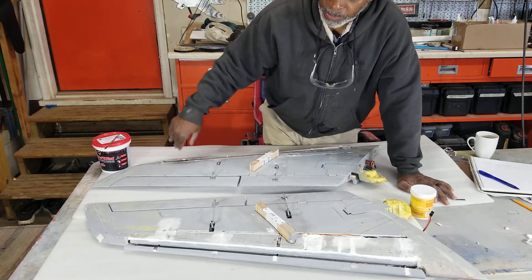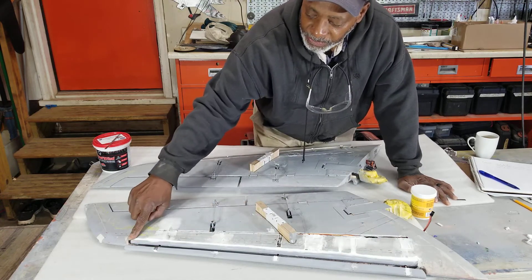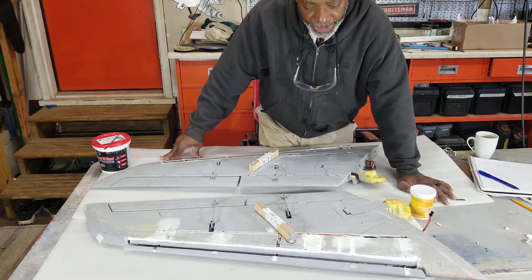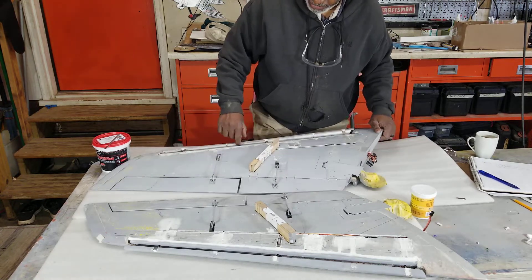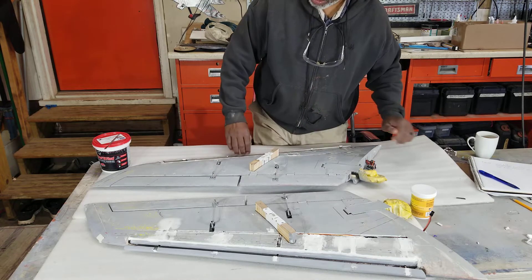Put a little Minwax on it. The other thing I'm doing here is on the leading edge of the bottom lip on this curved piece — I'm filling that in so I get a nice smooth transition for the wind on that.